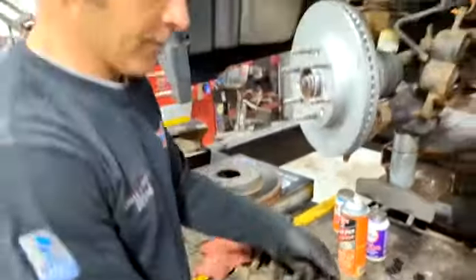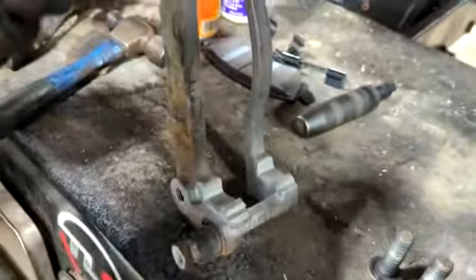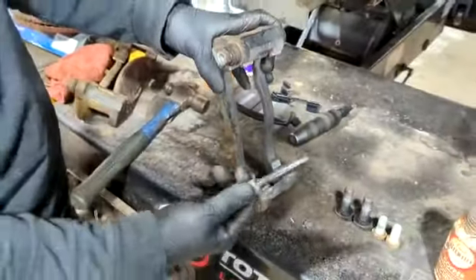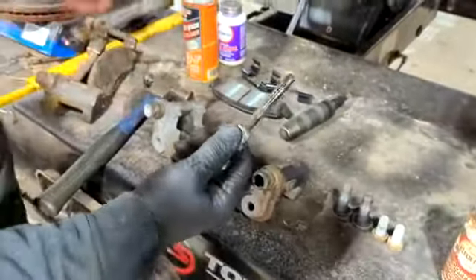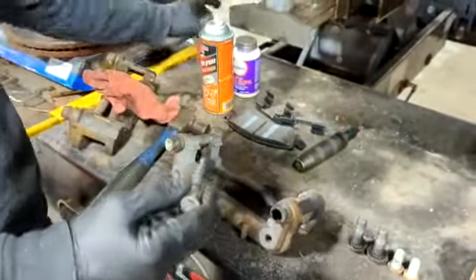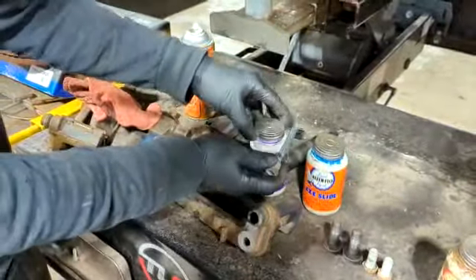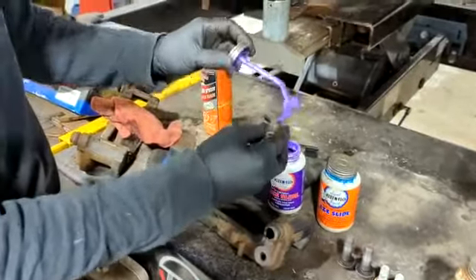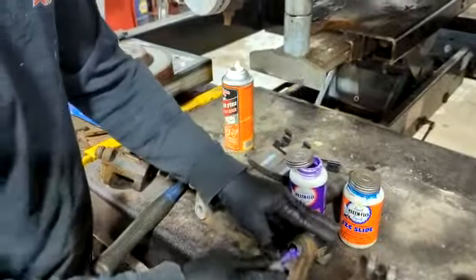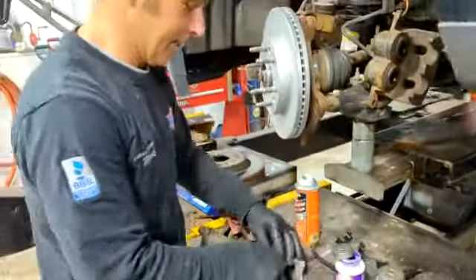Over here what we've done is we've cleaned and sandblasted our bracket. As you can see, we've cleaned the pins — there's the pin there. This is what the pin normally comes with: some lubricant on it. It has to come with some lubricant. Now we've got more lubricant — we've got blue or purple. We're going to do the purple today. Royal purple here. We'll lubricate those pins so that they move in and out nicely.